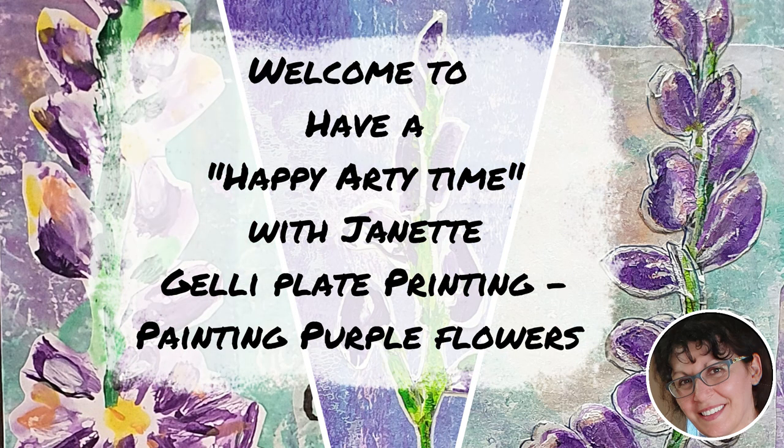Welcome to Have a Happy Arty Time. My name's Jeanette. Hi everyone. Today I'm going to do some painting on my jelly plate, paint some illustrations and make something lovely. Have a great arty time.